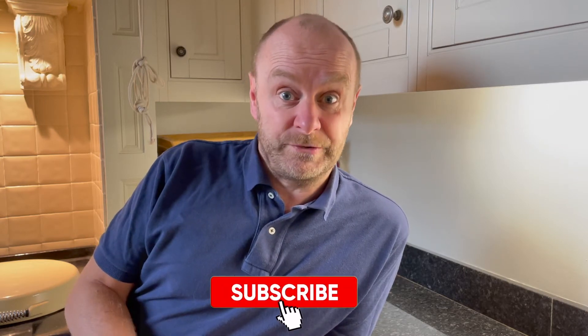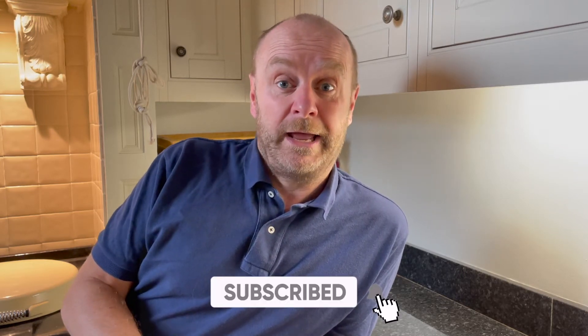Before I crack on, don't forget to subscribe and hit the bell to look out for more videos coming soon.